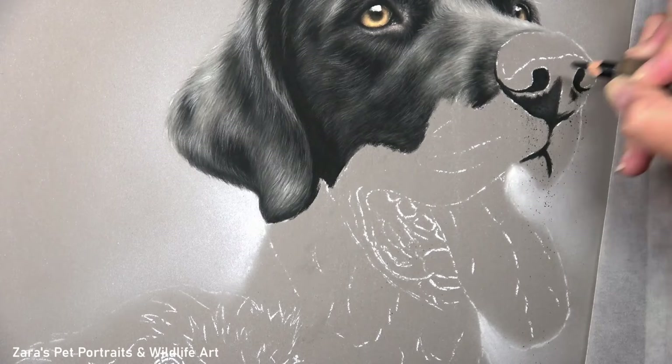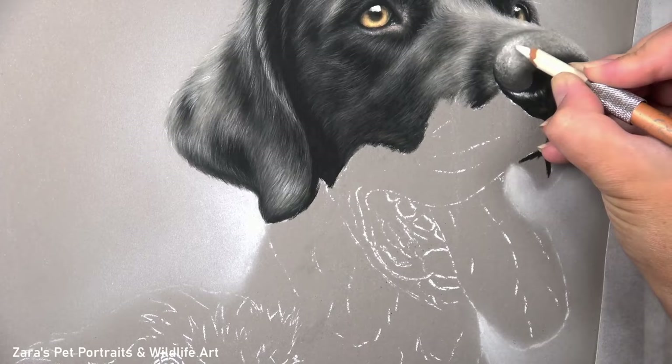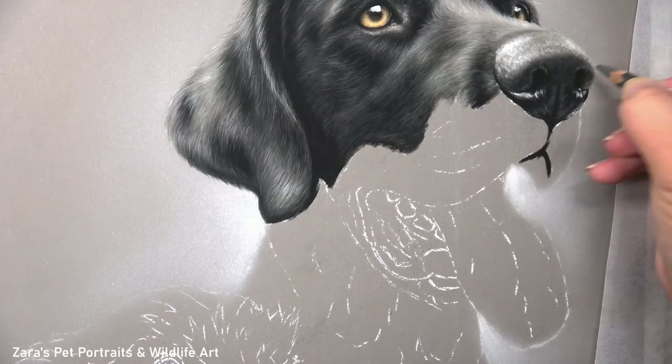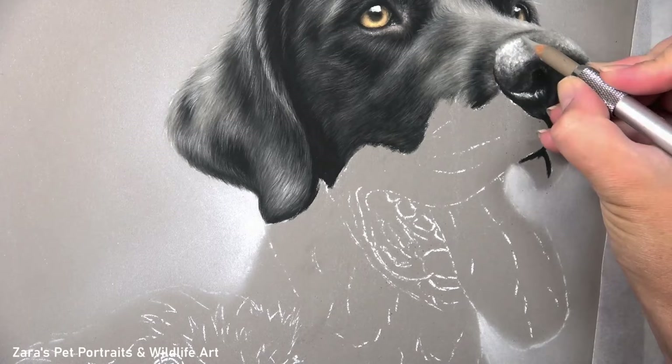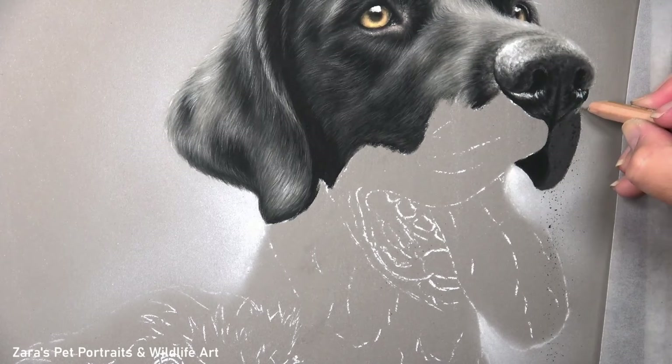Now onto the nose. I have quite a few tutorials here on YouTube showing various different noses and different colours — I'll pop a couple of those in the description below. Just like when I work on fur, I'm mapping in the main lights and darks, but the first priority when drawing noses is making sure the nostril placement is accurate and the size of the nostrils is right, because it's very obvious when they're wrong — even without a reference photo, people can usually tell if the nose isn't right.